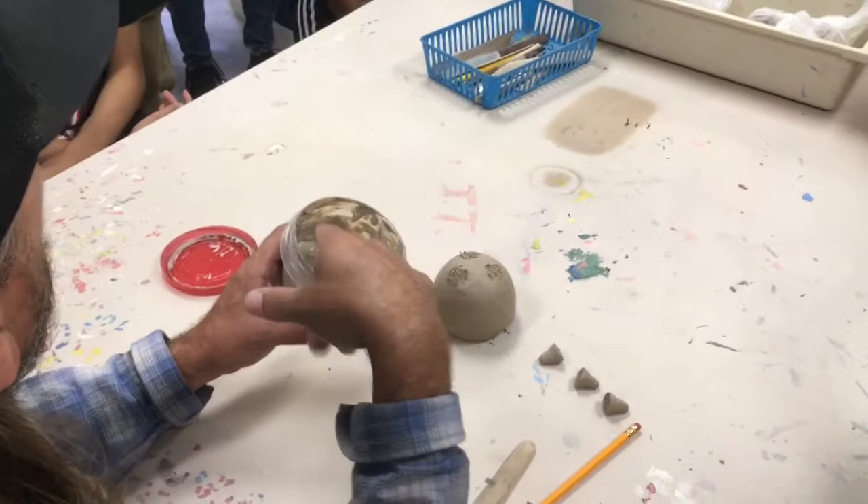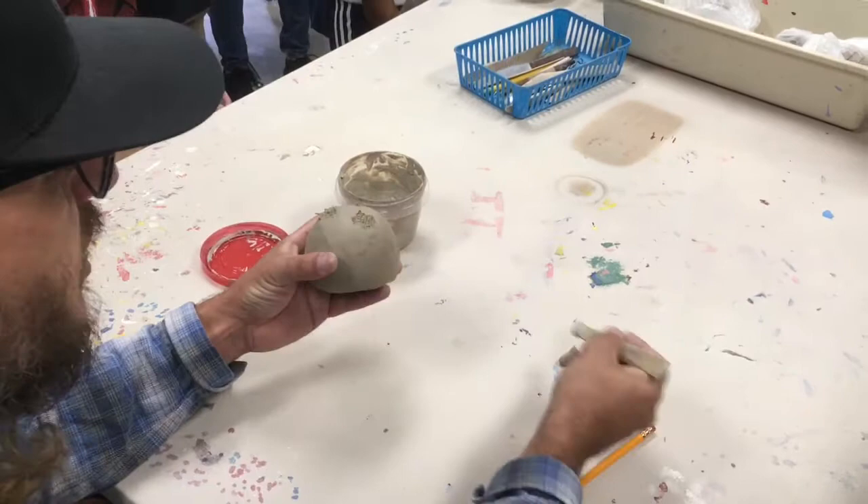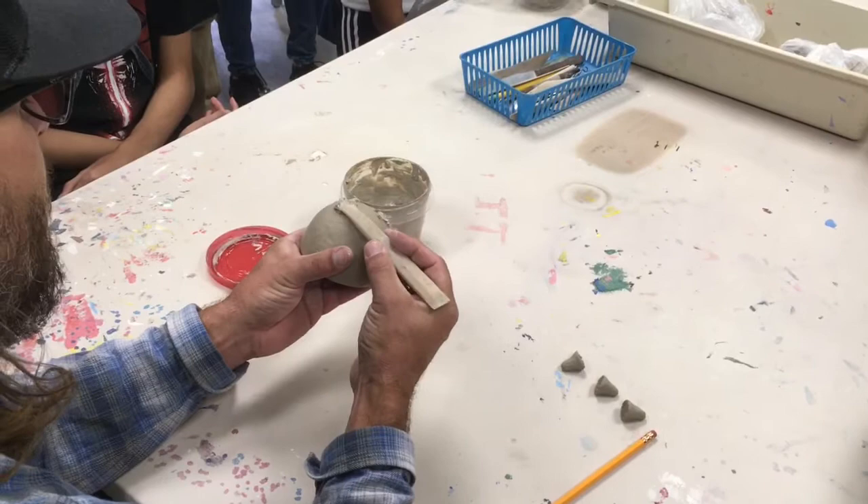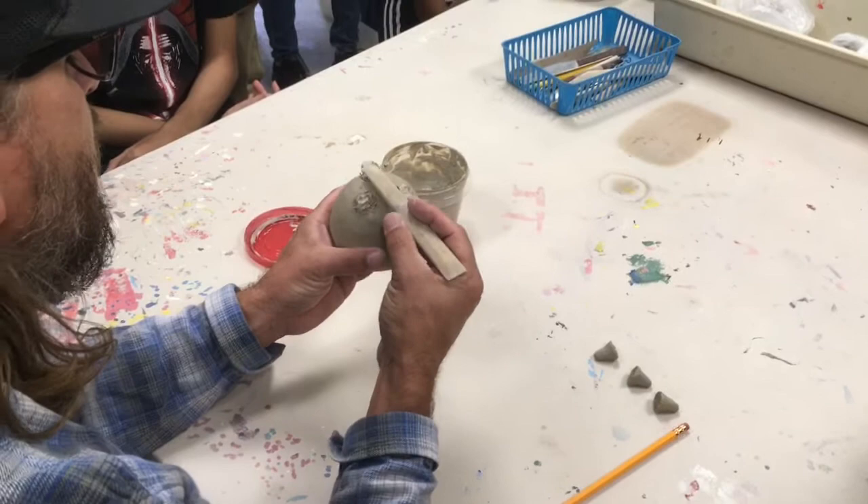I'm going to take a little bit of this slip. You can attach it to either piece — it doesn't matter. I'm going to go ahead and put it on this one first, and I'm going to put enough on each little spot so that when I set that foot on there, it'll ooze out a little bit. That way I know I have enough and didn't put too little on. If it doesn't ooze out, you may have risked putting on too little.